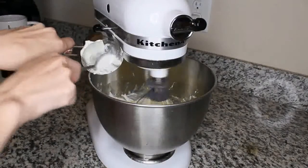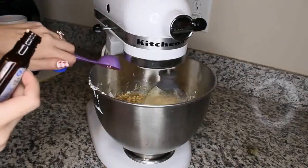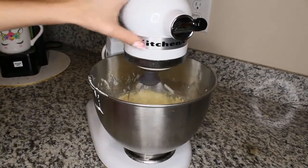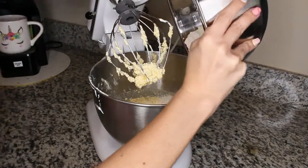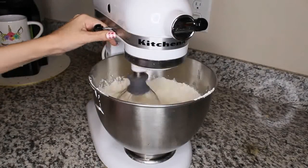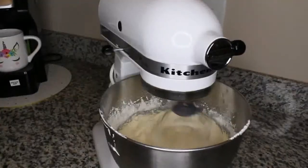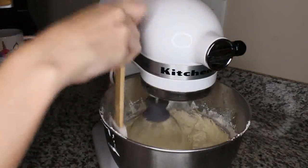Now add in the sour cream and vanilla extract — make sure it's all blended together — and then add the dry ingredients. Again, make sure you scrape down the bowl so that everything is mixed together nicely.